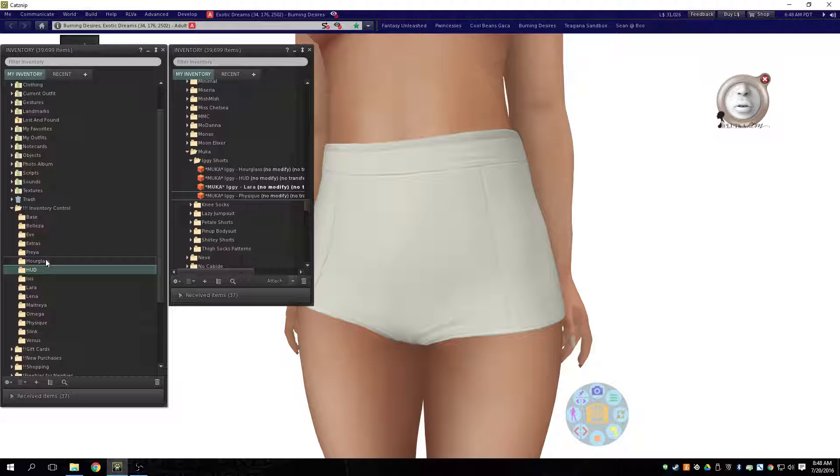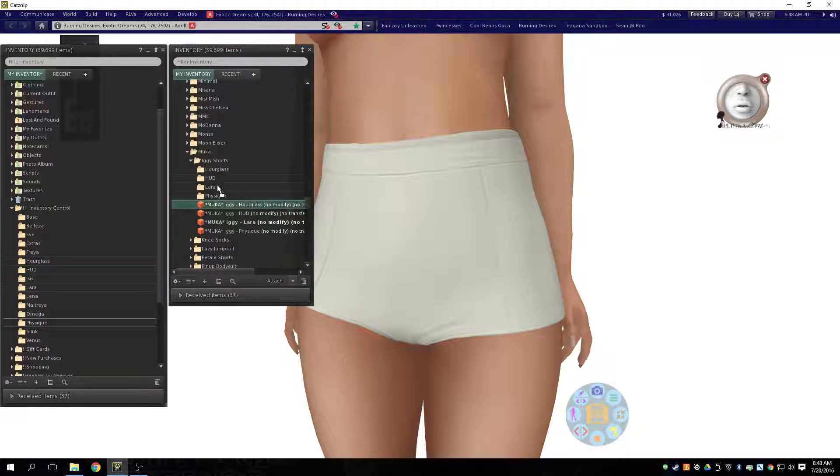So HUD, hourglass, Lara, and physique. I can just copy these and paste them here. And super fast — drag, drag, drag, drag, drag.